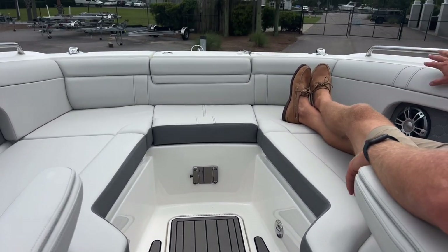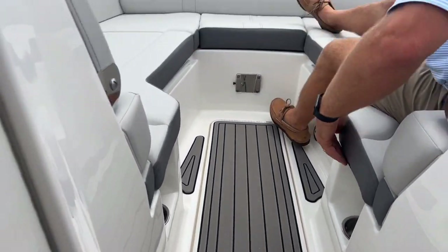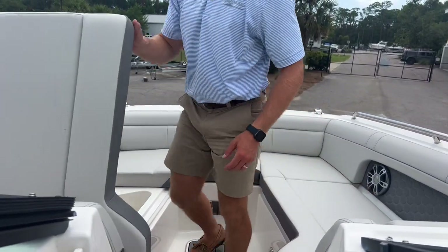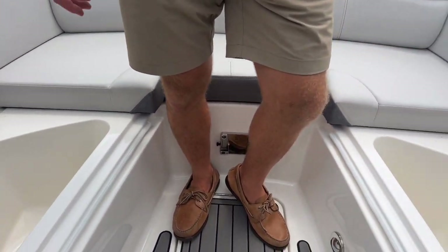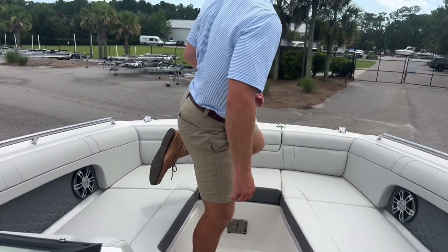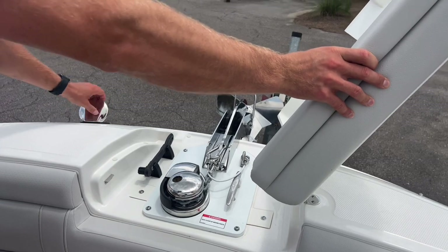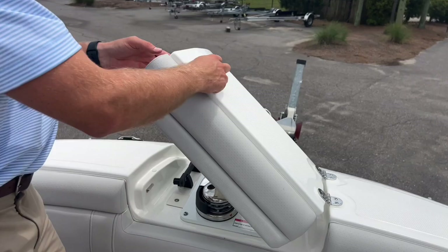Speakers are inlaid, beautiful upholstery, cup holders on both sides, and a bow table mount for the bow table. Grab rails for safety as well. Beneath the seats, there's great storage that also makes for good cooler boxes — finished and drained. Up front, there's a windless anchor controlled at the helm, in addition to a wash-down sprayer to spray off your anchor and chain when you bring it back in.